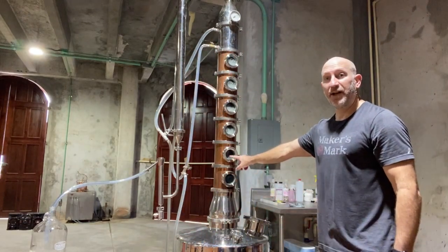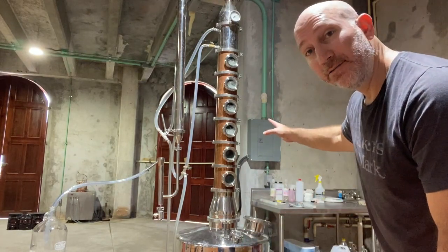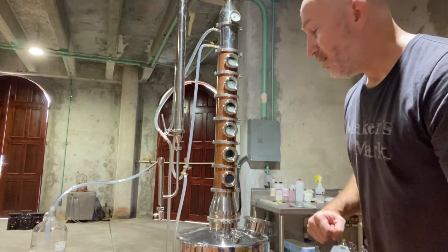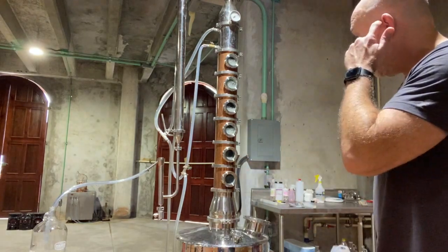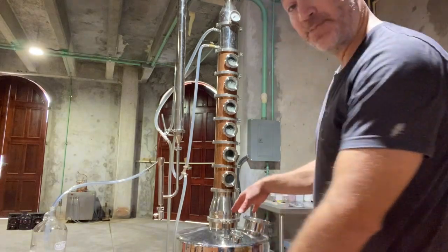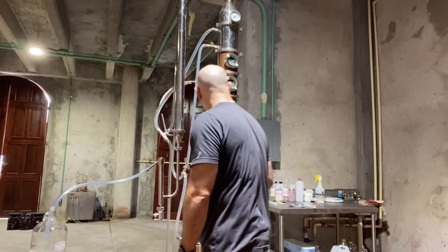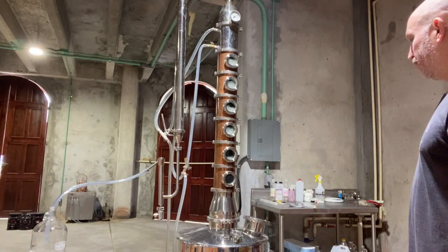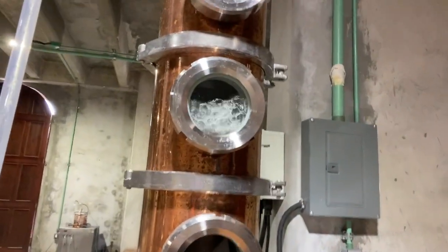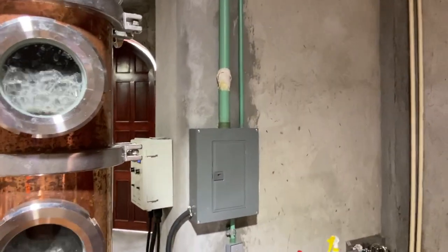I'm going to take my hydrometer and dip it in here and wait before it starts coming up. Check it out — I got the fifth window. Everything is at 100%. I got full power, 11,000 watts — each element is 5,500 watts. Now once this fills up, I'm going to get some pretty pure liquor, and it should be without any methanol.